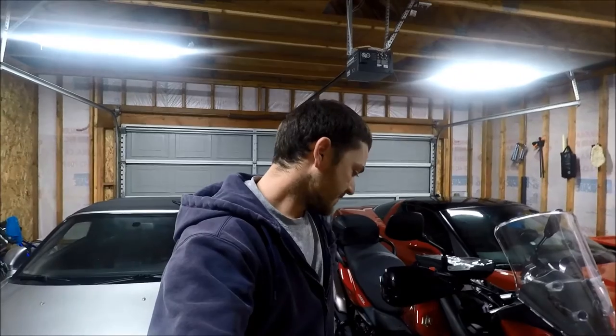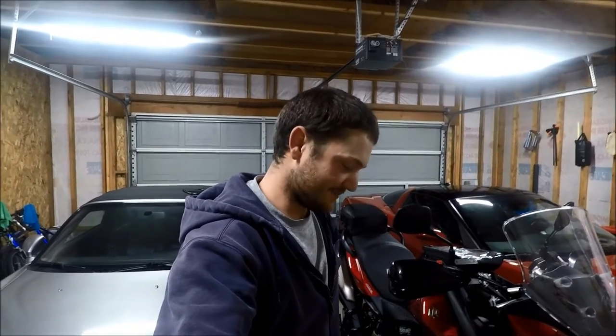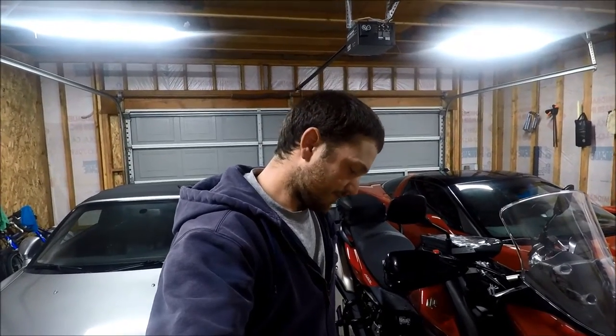Hey everybody, Jordan here. We are in the garage once again doing another install video on the old V-Strom. Today is a pretty exciting day because they finally came. When I got the V-Strom, I knew one of the first things I wanted to do was get skid plate and crash bars. I went with HEED brand and they came from Poland, so they took about a month to get here. When they showed up they looked sweet — powder coated black, they match the frame of the bike really well. From the looks of it, this is just gonna be a few bolts and it's gonna bolt right on, so let's get started.